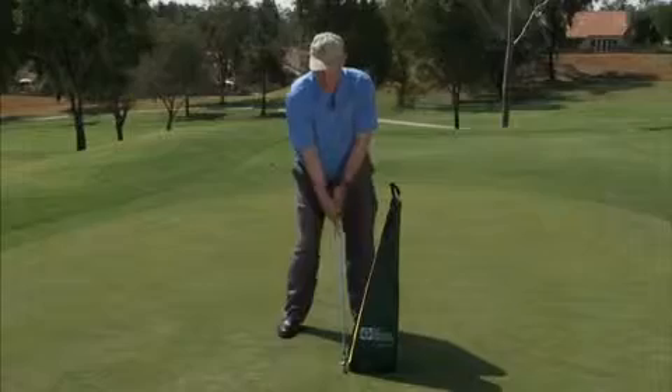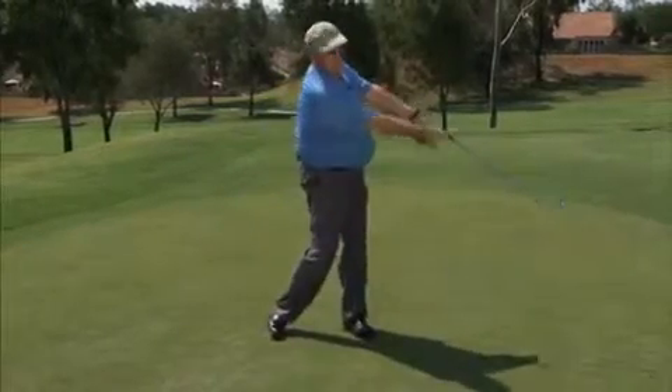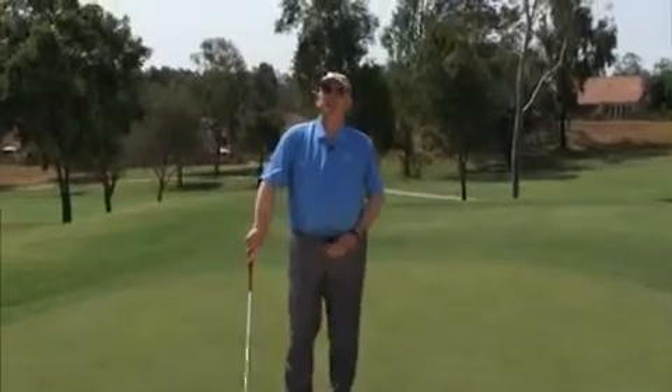So a few times just feeling that impact position and then hit it. This is a real good drill for showing you where the hands are in relation to the club head during the golf swing.